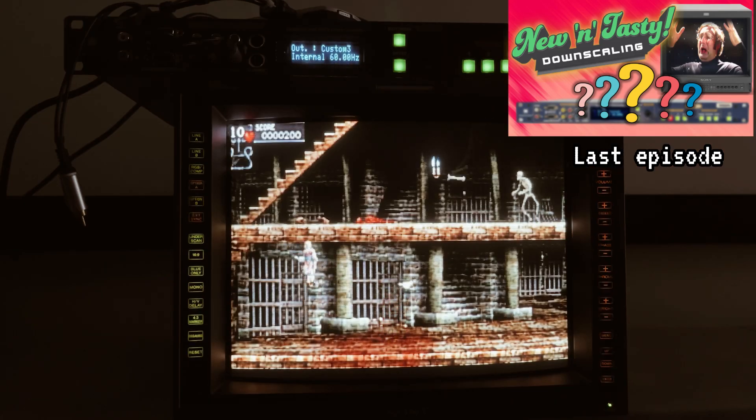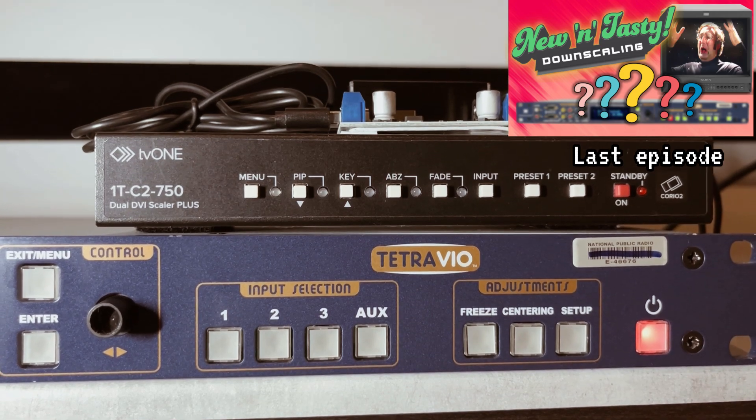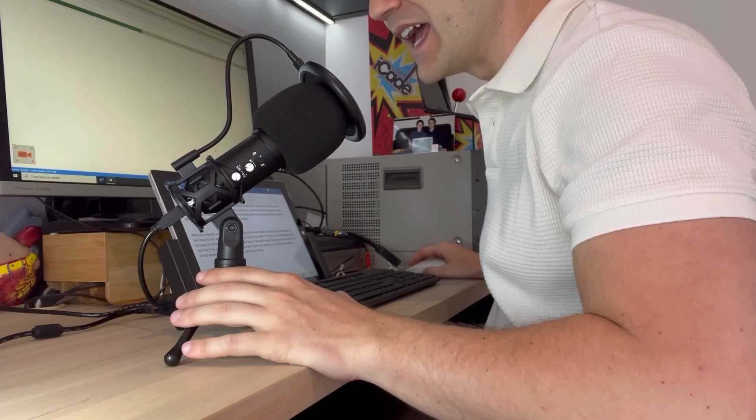But if the IO and simultaneous outputs don't justify the asking price, look for a compatible Choreo 2 instead.